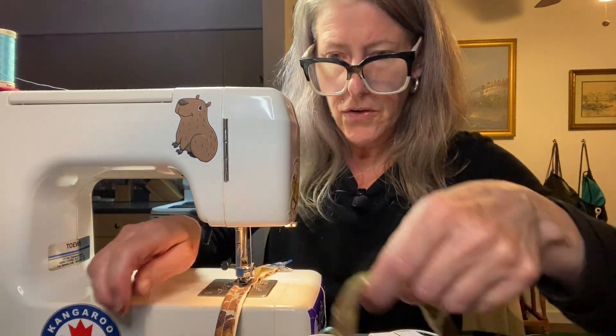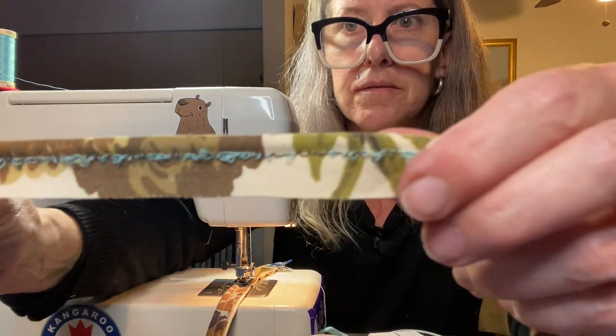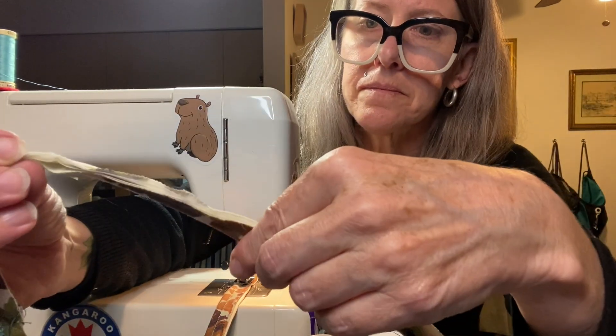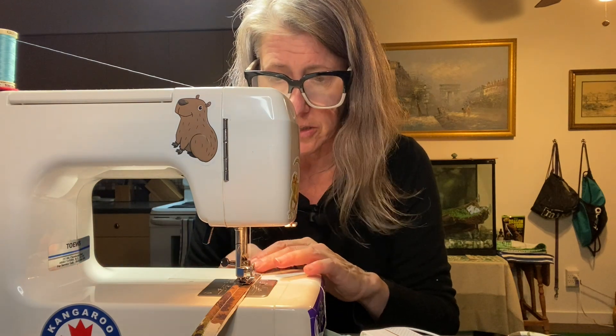I spoke too soon — my thread just broke. Here I am sewing away seeing how great this is, and then I look on the other side and I have this. I think I've got it fixed — I just had to change the tension a little bit.